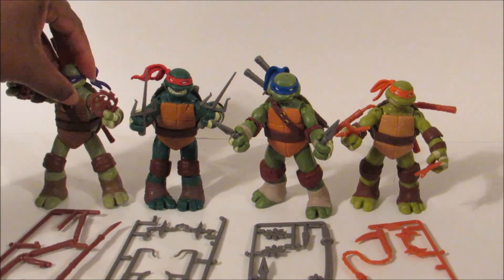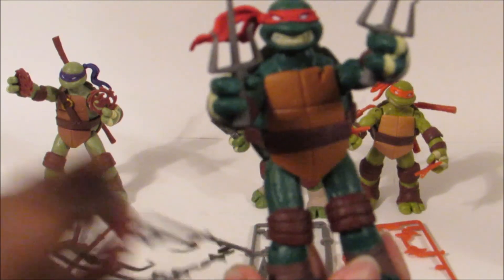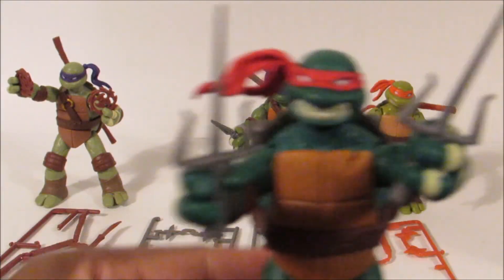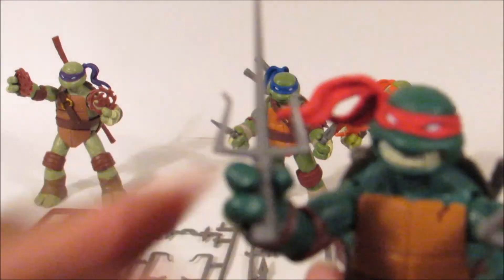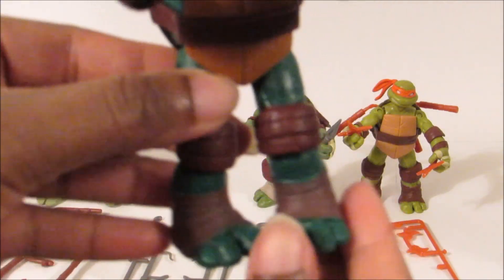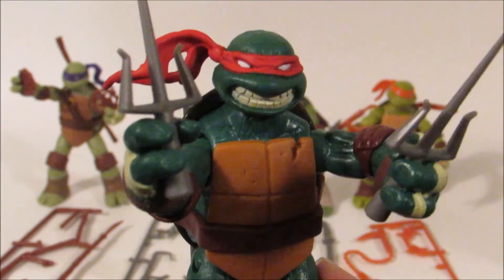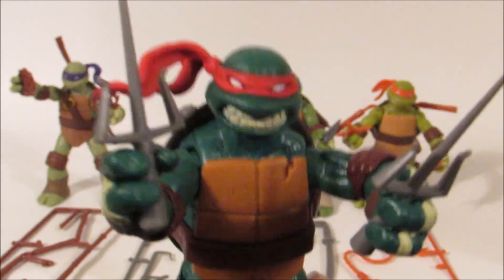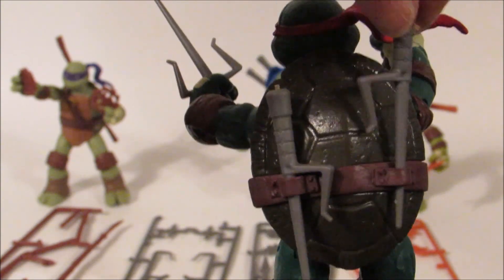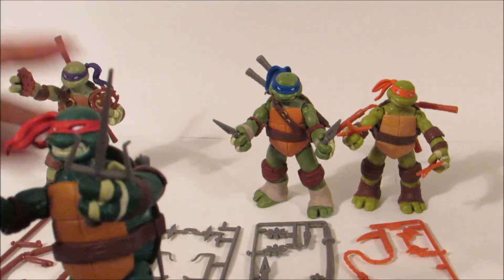Next we have Raphael. He also comes with his weapons — he has a whole lot of different choices you can choose from. He has his main weapons in his hands; these are called sai, I think — correct me if I'm wrong. He is very poseable, moves at all his joints. And look at his smile — it's kind of a mean smile, like 'don't mess with me.' He also has weapons I put in his back, and these are removable as well, so he can hold those if you'd like.